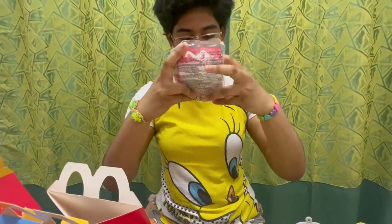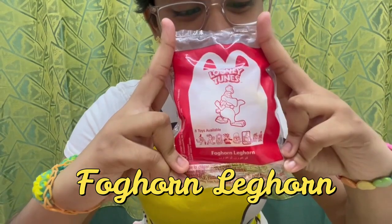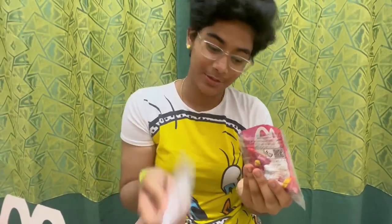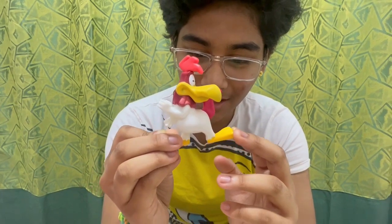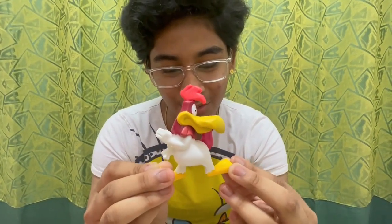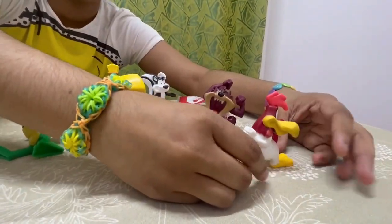Foghorn Leghorn! Here is his picture — he is a chicken and his name is Foghorn Leghorn. A sticker comes with it as usual, and here he is. He is looking towards the side, twisting his whole body backwards. It looks as if he is doing some kind of exercise. Putting him off to the side for now.